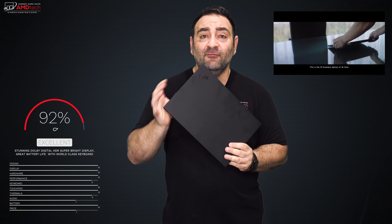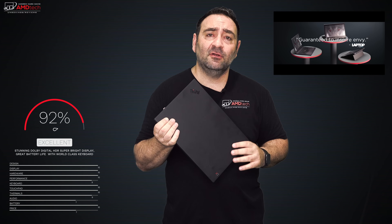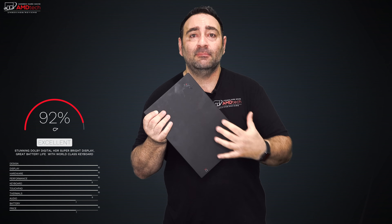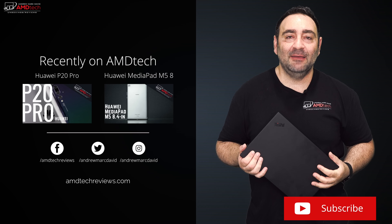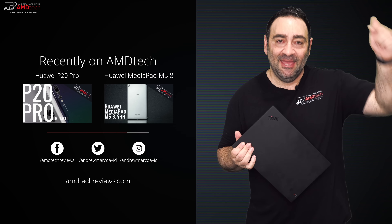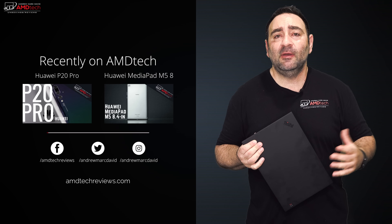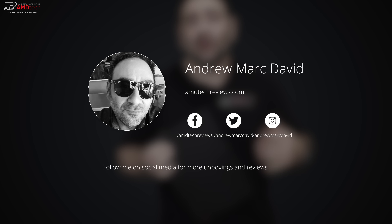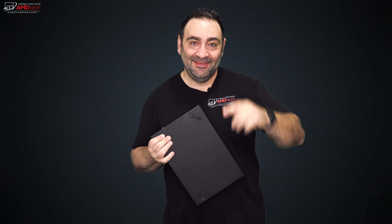The only downside is the magnesium alloy carbon fiber exterior is a major fingerprint magnet — you may want to consider the silver version. At 2.48 pounds it's super light and portable. This model is very expensive — I got about $350 off during a sale and still paid just under $2,100 with tax. But you are getting the best of the best. Let me know what you think in the comments below, and don't forget to like, subscribe, and share. You can also find me on Facebook, Twitter, Instagram, and at amdtechreviews.com.